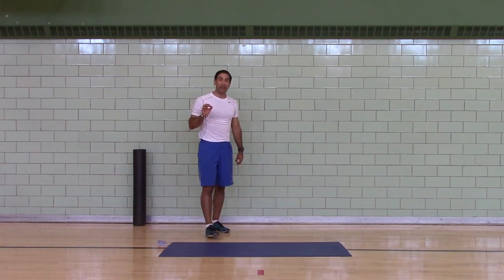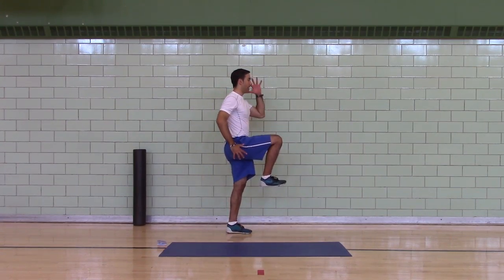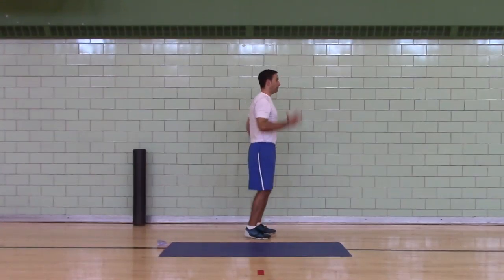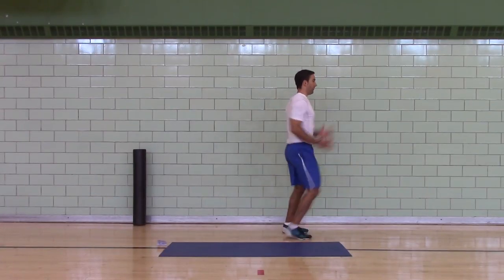Second, high knee ankling — eight per side. Right leg high knee, fingers wide, hand by your hip, step down — or strike down — press yourself up.